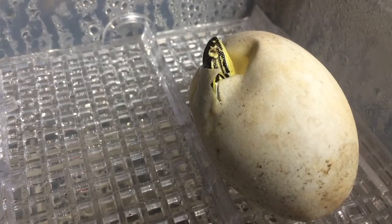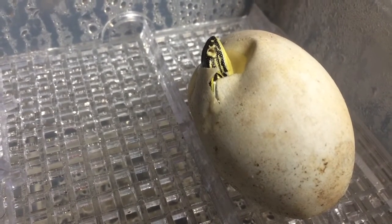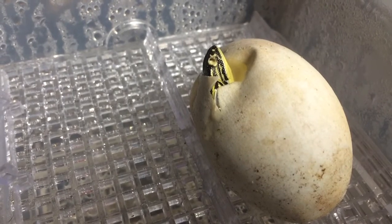I candled the egg every couple of months or so to check the viability of the egg. Around 200 days into the incubation period, I decided to candle the egg one more time and didn't see anything move through the egg. I eventually lost all hope and thought the egg was dead. But when I checked on it, I saw a little yellow nose poking out of the egg — and you know the rest of the story.